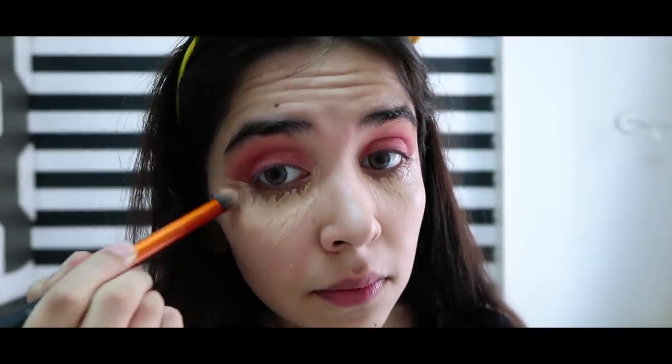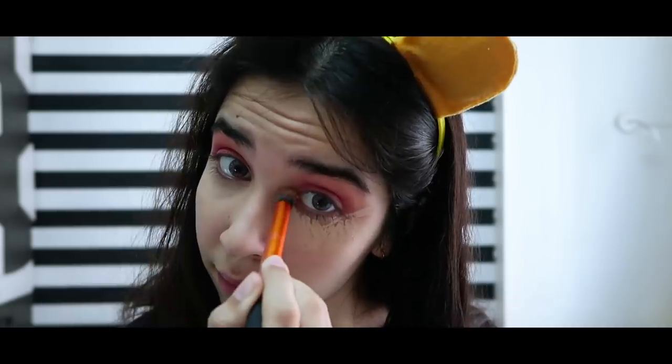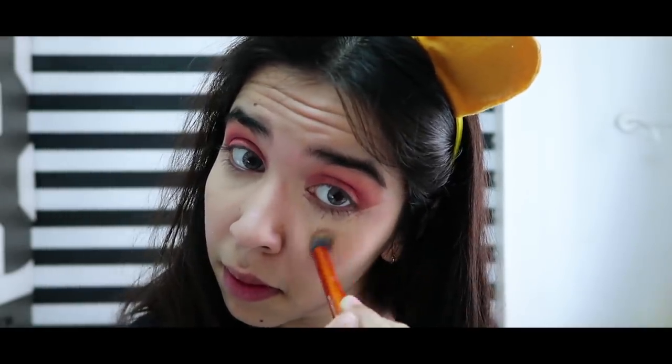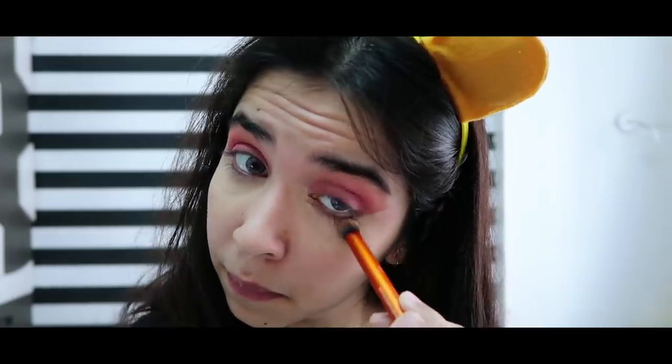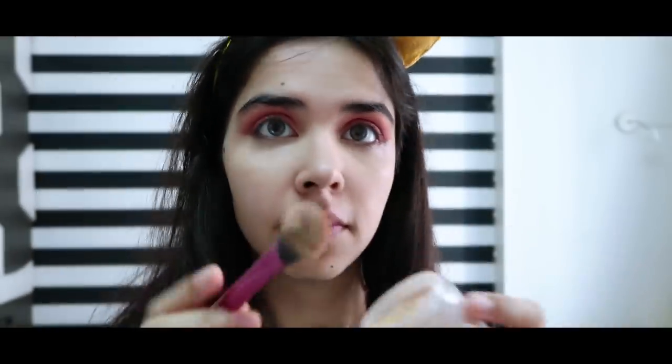With the concealer brush, I'm going to tap it slowly so that it won't fall and won't get streaked on my skin. The under eyes look quite natural. Then I'm going to set it with my loose powder so that it won't cake.